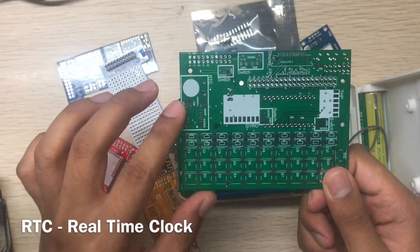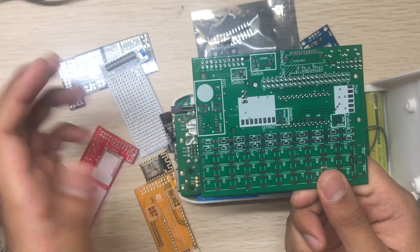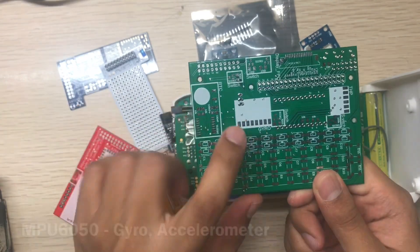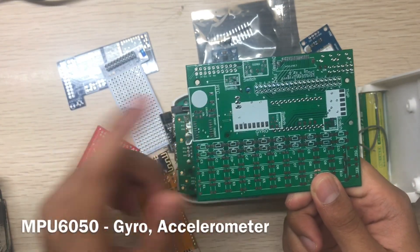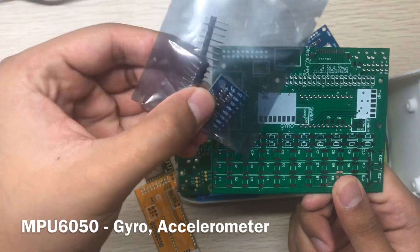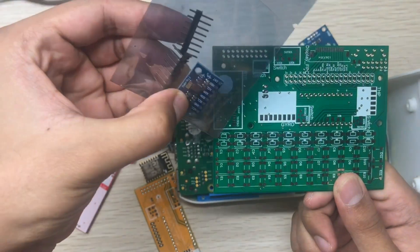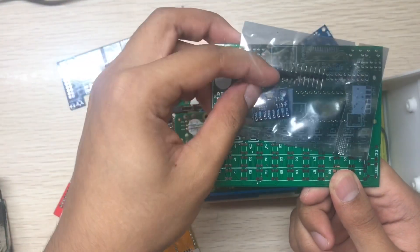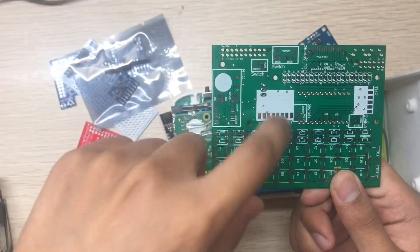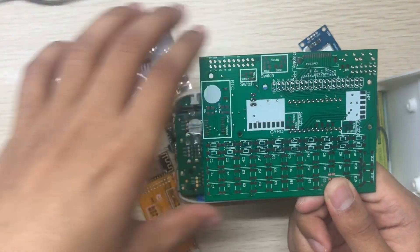This side is the real-time clock. With Mutancy, you can use the real-time clock to wake up the device at a certain time. This one is the gyro/accelerometer — it uses the MPU-6050 module. You can just solder it here and use the gyro and accelerometer with the Raspberry Pi.